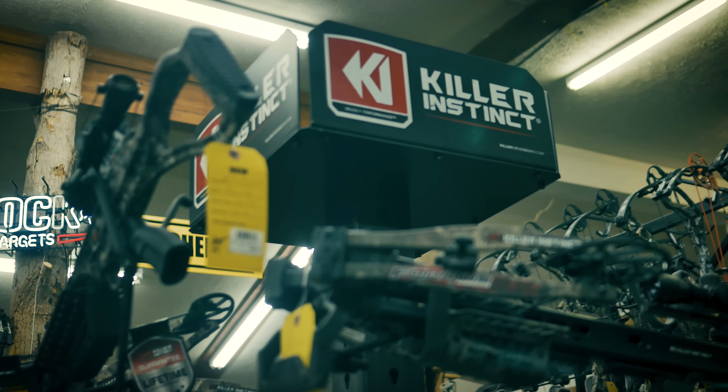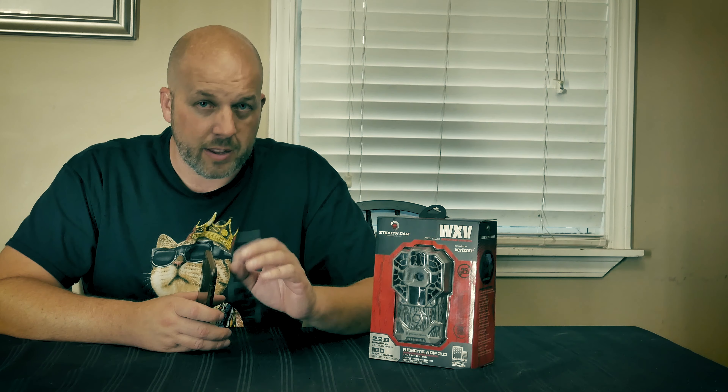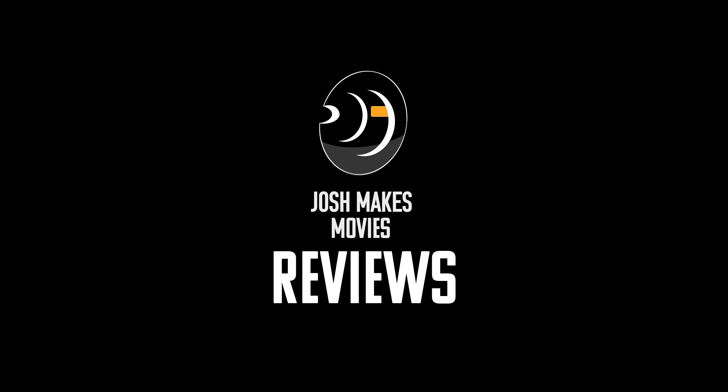Thanks for clicking that thumbnail. In today's video we'll be talking about the all-new for 2021 Stealth Cam Fusion X, which now sends video.